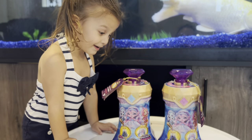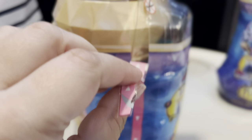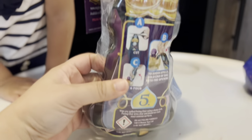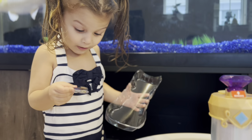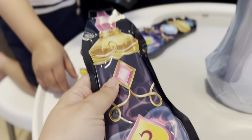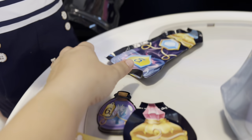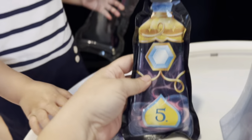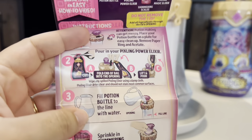Let's open it! I'm going to open this one. We have the instructions on the back we have to take out. I see a bottle! There's a bottle! These are potions to put in. Look! The bag! Wow, that's really happening. These are potions. Okay, we are all ready to put in our potions.